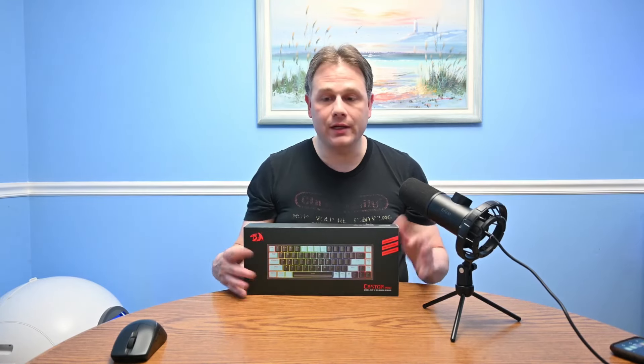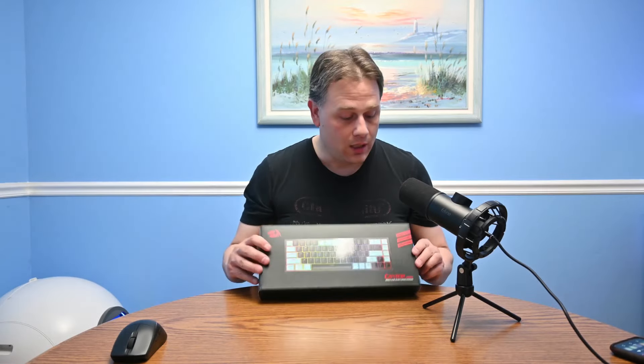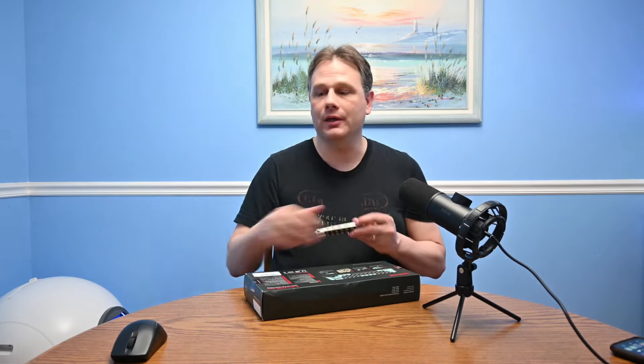I'm really excited. For a long time people have asked me, are Red Dragon keyboards good? I don't know — but today I get to find out for the first time. I know that they offer great value, but I don't know how good they are until now. So let us open this thing up and find out together.